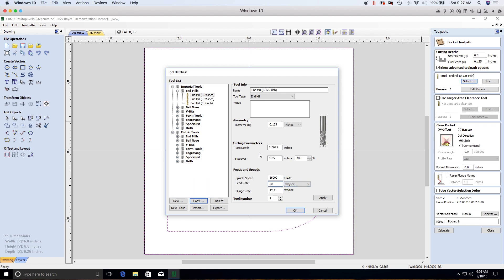The plunge rate is how fast the bit enters the material vertically. My rule of thumb is half the feed rate — so 10 mm/s. These settings are calibrated for soft wood or plywood. The tool number setting only applies if you're using an automatic tool changer; otherwise, leave it at 1. Click OK and your eighth-inch end mill is now selected.